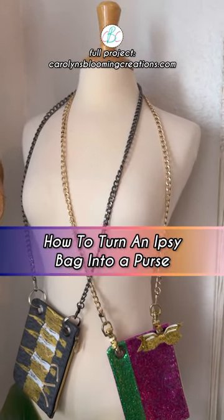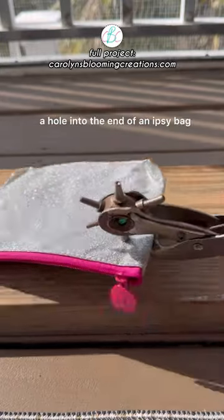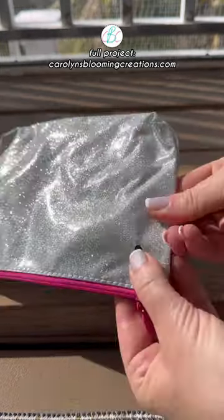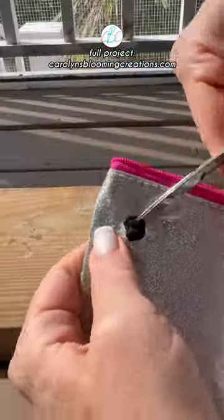How to turn an Ipsy or any cosmetic bag into a cute evening bag. First you'll need some sort of tool to punch a hole into the end of an Ipsy bag. Then use a pair of small scissors to cut the hole to the size of the eyelet — I use 12 millimeter eyelets.